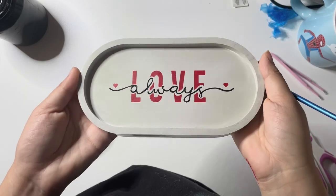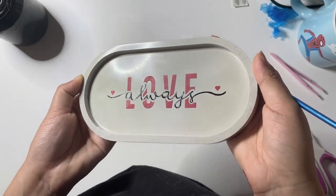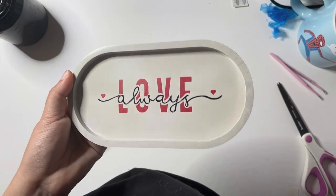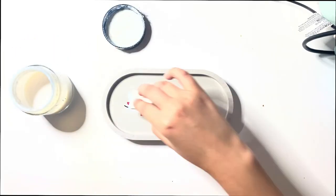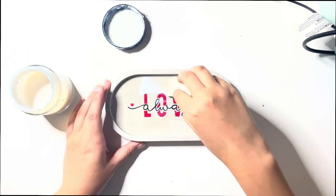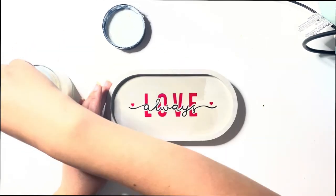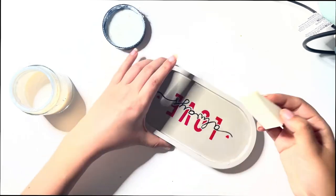With the painting complete, I set my tray to dry overnight. With a damp makeup sponge, apply the concrete sealer over the design in a thin layer. Set the tray aside to dry, then apply a second coat of sealer the next day.